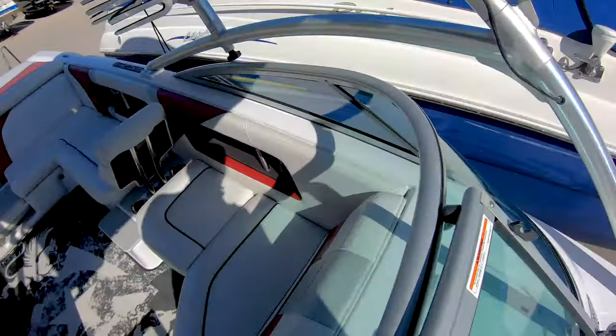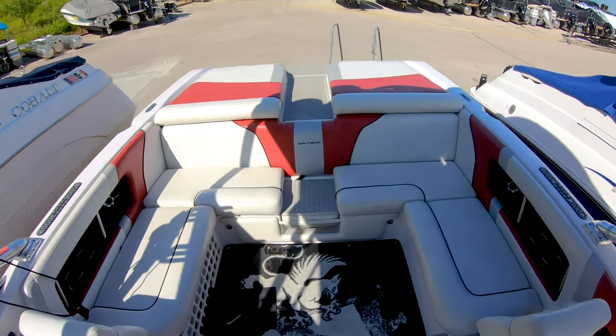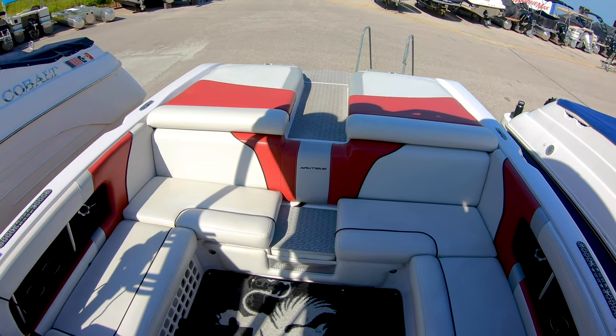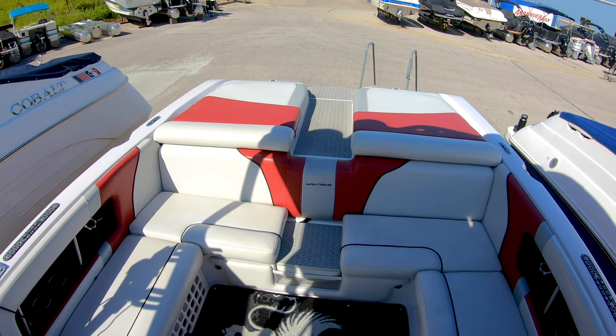This is a great used boat we have available at MarineMax Lake of the Ozarks. If you want to see this boat some more, get a hold of us and you can get it on the water. Also comment and like our video — our contact information will be below. Thank you.